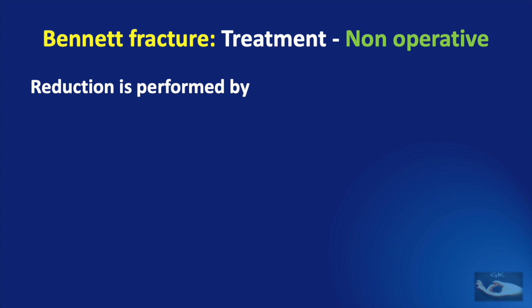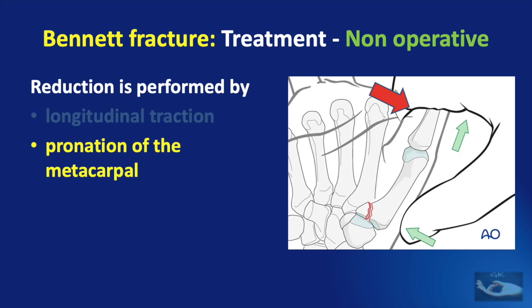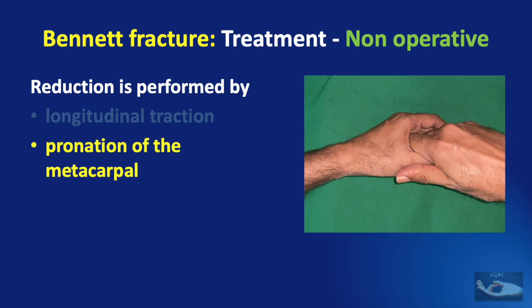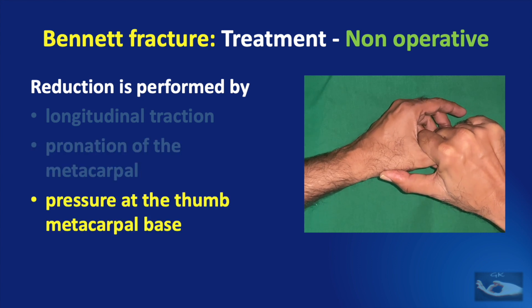The reduction of the Bennett Fracture can be achieved by performing three maneuvers: longitudinal traction, pronation of the metacarpal, and pressure at the thumb metacarpal base.